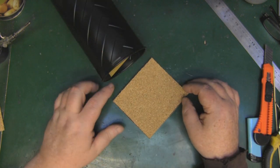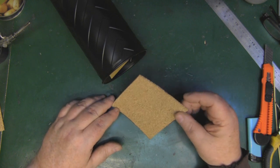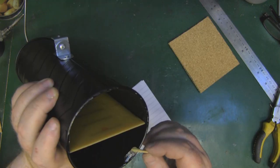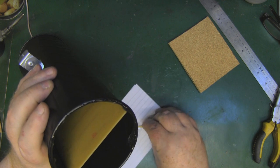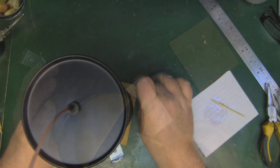To finish the cantenna off I'm going to block the end off with some cork — 3mm thick. I'll epoxy this on, drizzle epoxy around the edges, tip it upside down on the mat with a little bit of weight, leave it for five minutes, and then it's stuck nicely to the end.